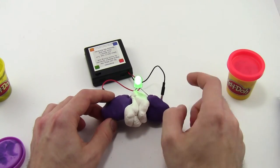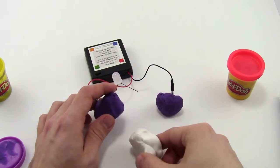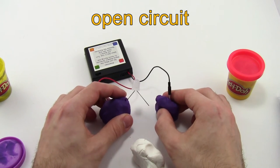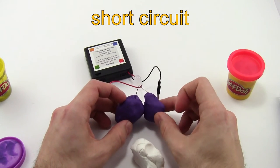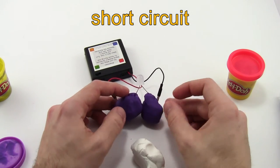To summarize, here are the three circuit terms you want to know: a closed circuit, where there is a path for the electricity to flow; an open circuit, where that path is broken so there's no path at all; and a short circuit, where there is a path, but the path of least resistance is through the Play-Doh and not through the LED.